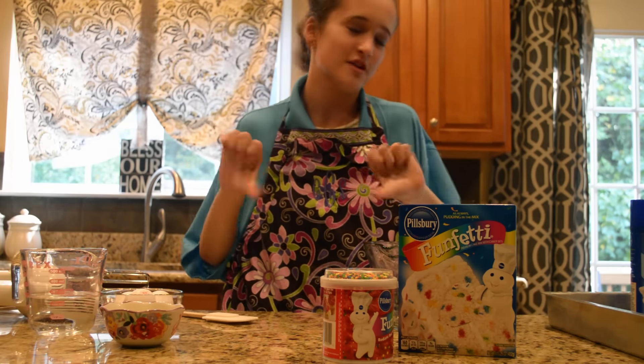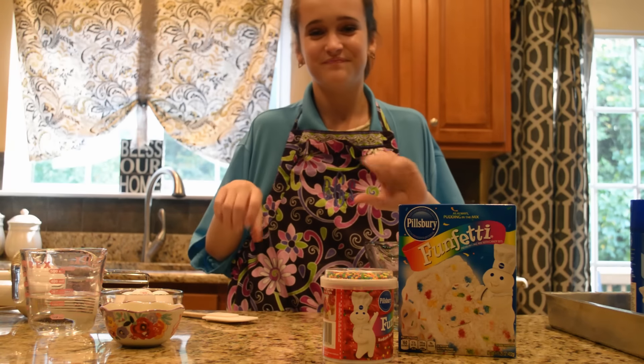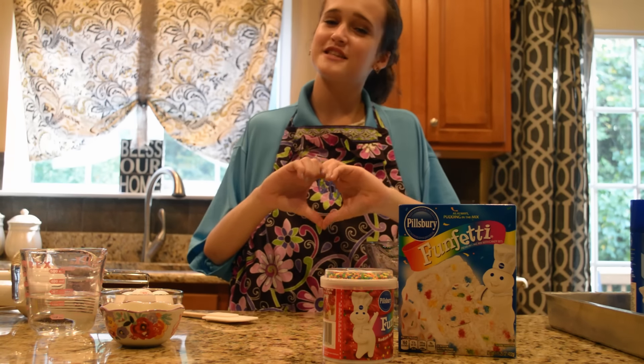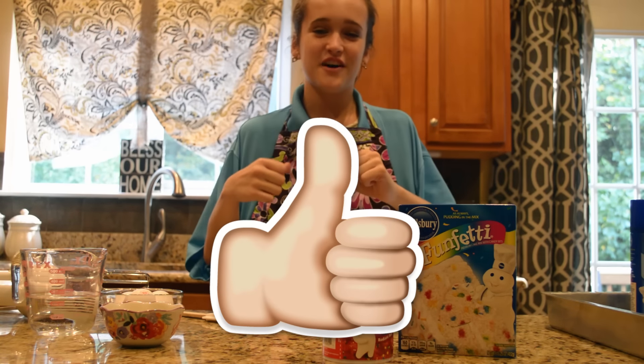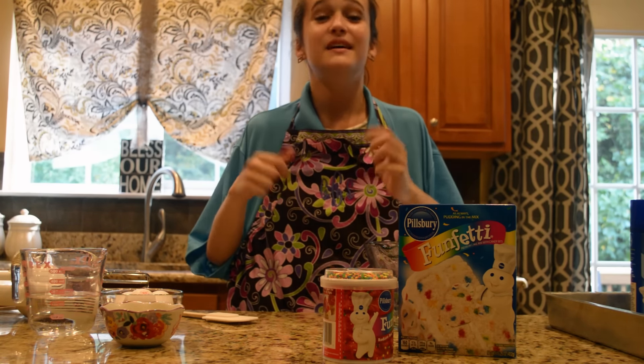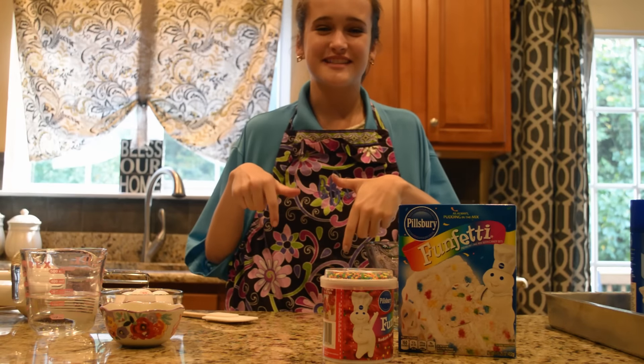Olivia unfortunately can't be here with us today, but don't worry, we'll still have just as much fun. Before you get into this video, be sure to give this video a big thumbs up if you love desserts as much as I do — I love them! And don't forget to click the subscribe button down below. Alright, let's get started.